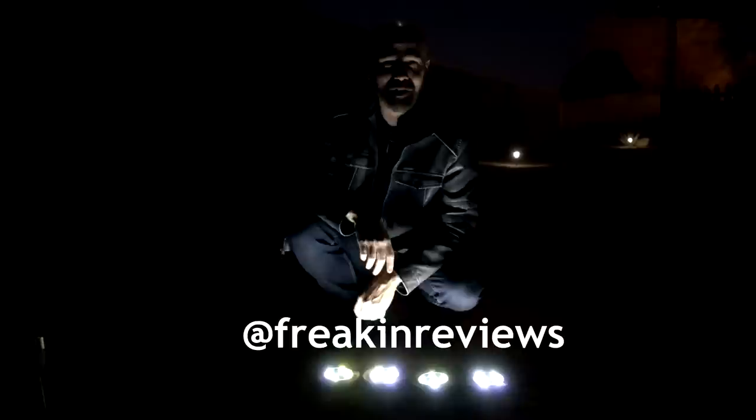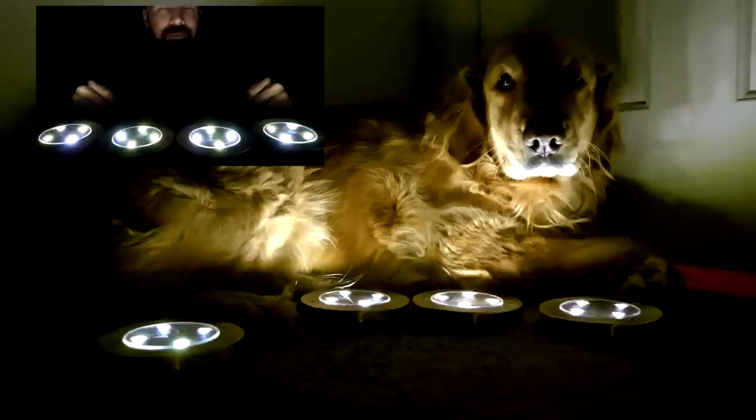Have you used the Bell & Howell disc lights or something like them? Tell me what you think in the comments below. While you're at it, follow me on Twitter, Facebook, and Instagram where I'll post additional pictures as I'm doing my product reviews. Please subscribe for more as-seen-on-TV product reviews from me, James White, Freakin' Reviews.